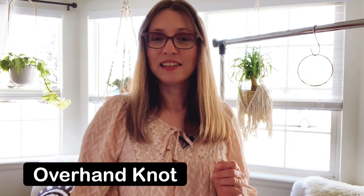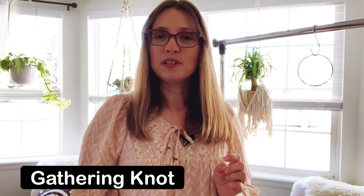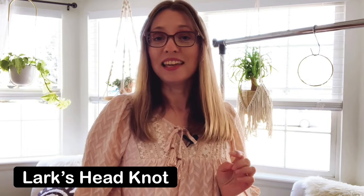Let's get to some basics. In macrame, there are different types of knots that we use. In this project, we're only going to be using three knots: the overhand knot, the gathering knot, and the lark's head knot.